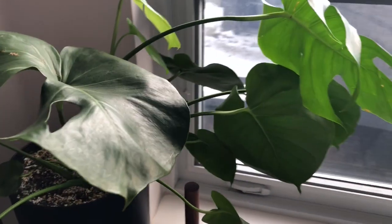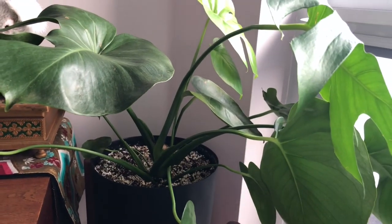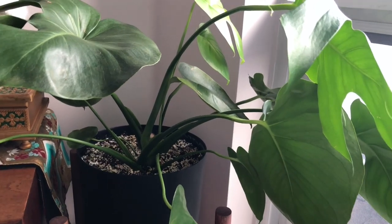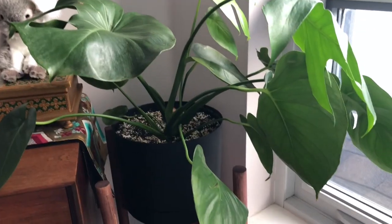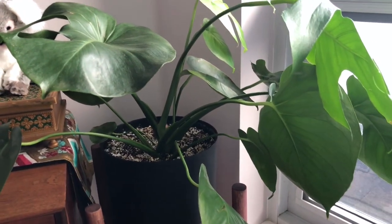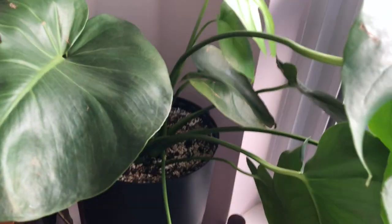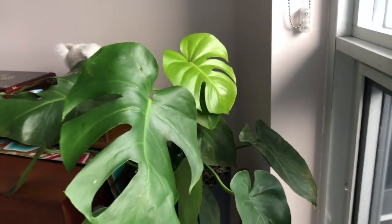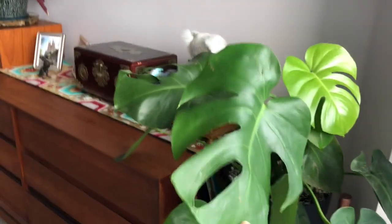And next, this is the monstera I adopted from my neighbor — my plant neighbor. She had a problem with millipedes, not centipedes — I have a video explaining the difference. There were a lot of millipedes in there, so I changed the pot, changed the soil, washed it really well, and repotted. Since then it's okay and it's got a new leaf. I do need to make a totem pole for it to stand up a little, because it's really narrow and I keep accidentally bumping into it every time I get out of bed.